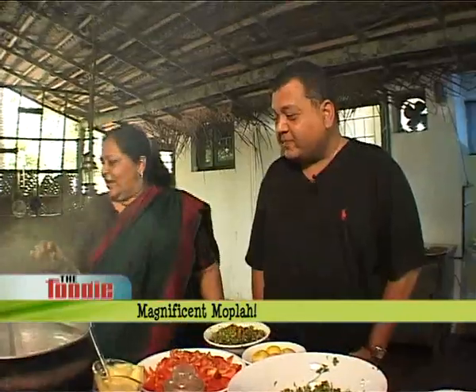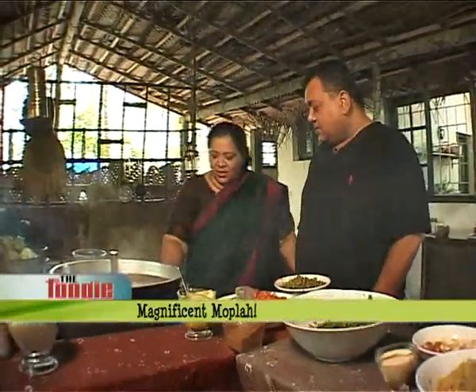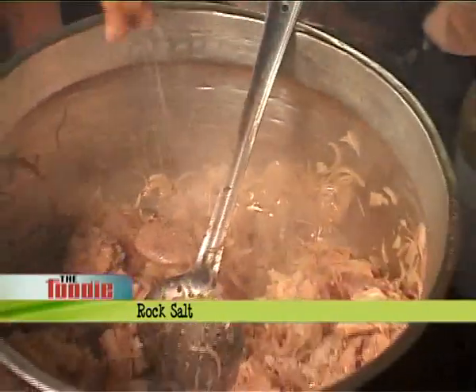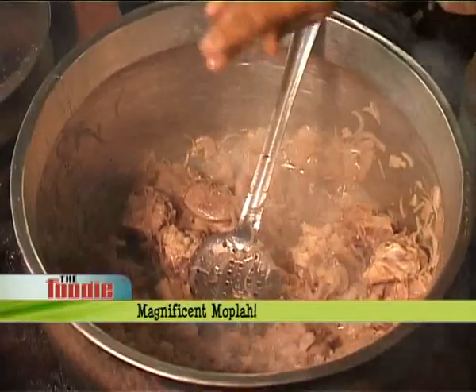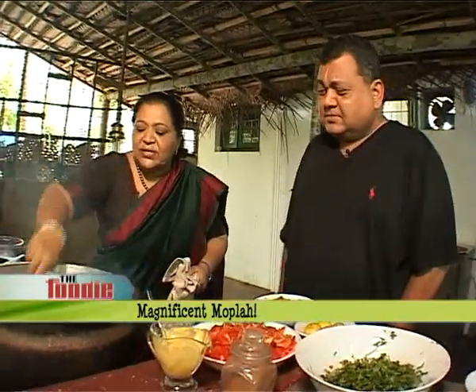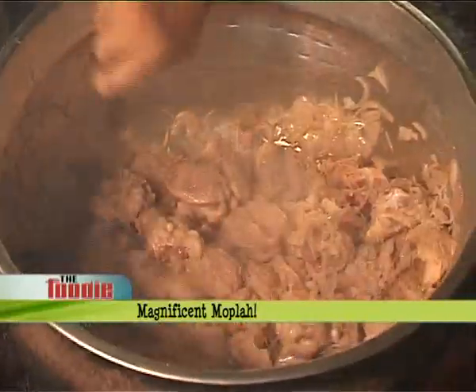Another thing I love to use in my cooking is rock salt — very natural. The mutton looks nice and juicy. It looks nice and spicy. It will not go dry.